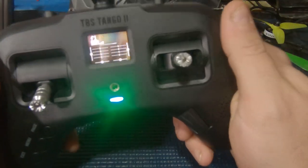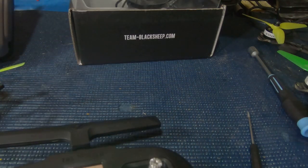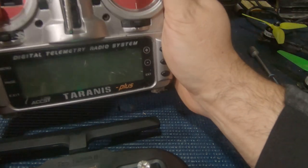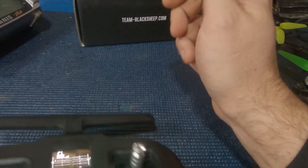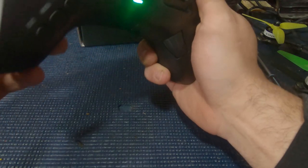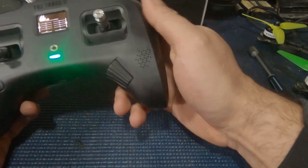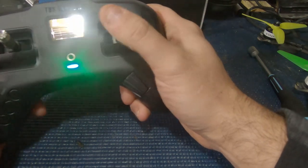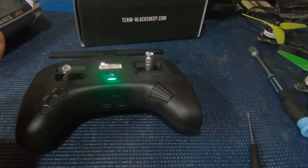This feels so much better than any of the cheap plastic radios I have, like the X9D Lite or whatever. It feels just as solid as any Taranis does, just not as big and bulky. The weight on it is really good, the rubberized textures have a slight grip to them - nothing super crazy but for a thumber like me this is going to be just fantastic. Pretty excited about it and we'll let you guys know how things go.